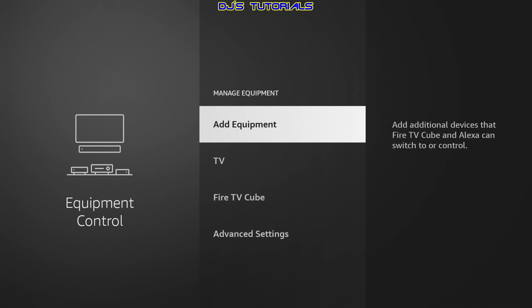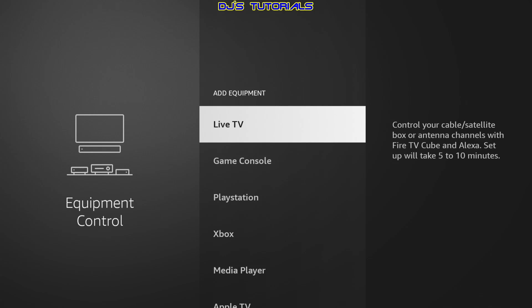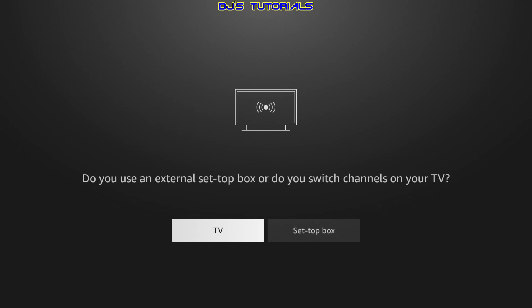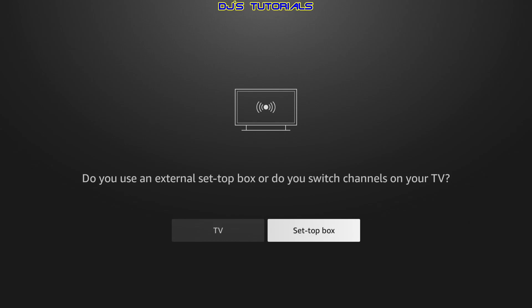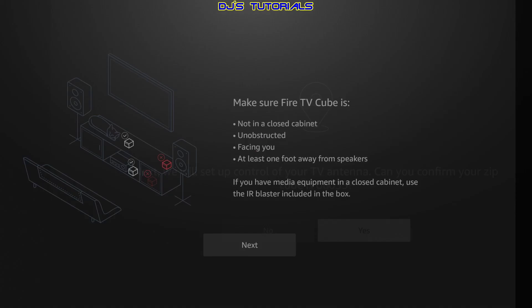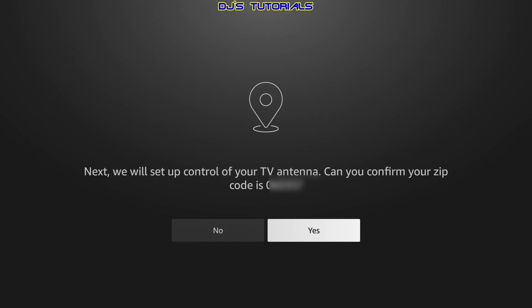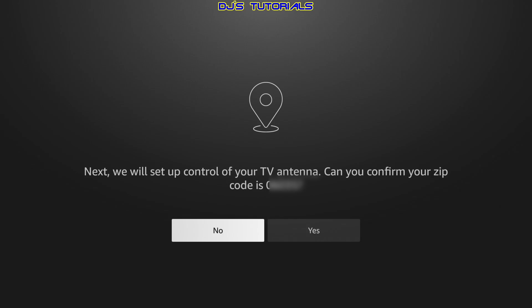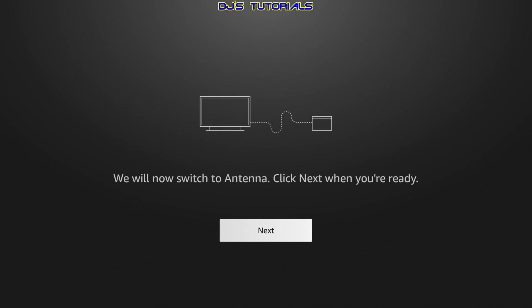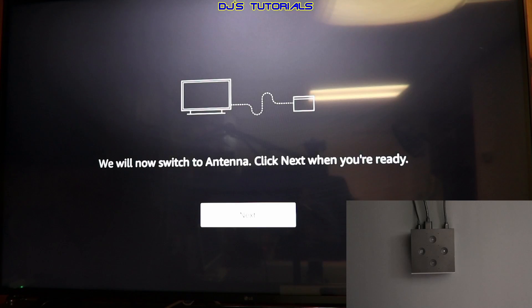We are going to press the back button once and stay under Manage Equipment. In here we are going to click on Add Equipment, which is going to select Live TV. I am going to select TV since I am using an over-the-air antenna. If you are using a cable box, you can select the set-top box option. So we are going to go back to TV and click Next. Now in here it shows you the current zip code stored under your Fire TV Cube. If this is correct, press Yes. If not, press No and enter the correct zip code. Let us press Yes, and I am going to select the antenna here.